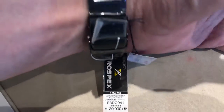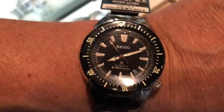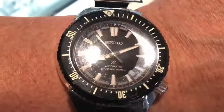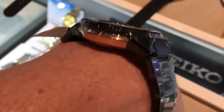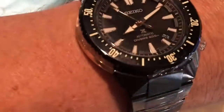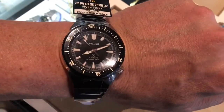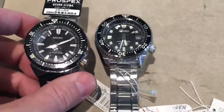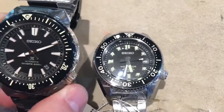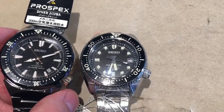It's in an ion-plated black over stainless, and it has a really nicely done set of indices and hands done in rose gold. The underside of the watch, the case back, and the crown are done in a very subtle rose gold as well. What really makes it amazing is it has sapphire, a ceramic bezel, and even a ceramic-tipped crown. It's just a beauty, a real standout watch.